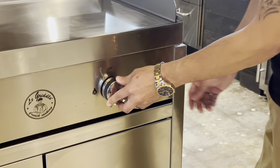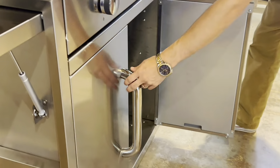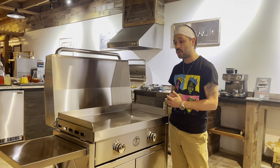Simple push-button ignition here, battery powered, sitting in here like that. It's very cool to have options to choose from for whatever kitchen size you're trying to build — versatility goes a long way.